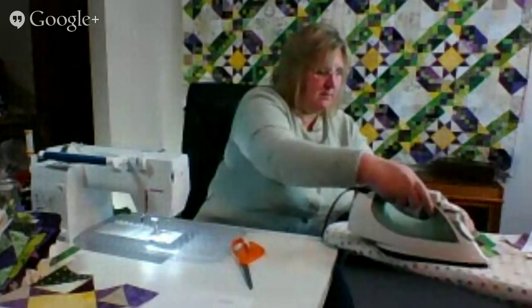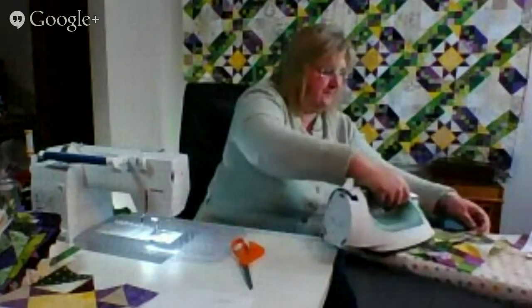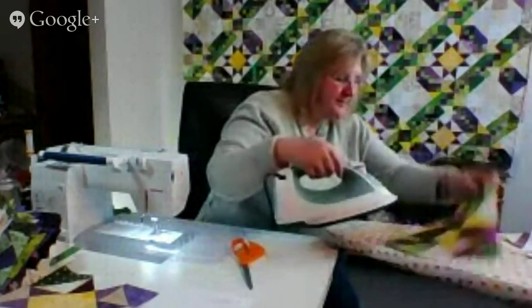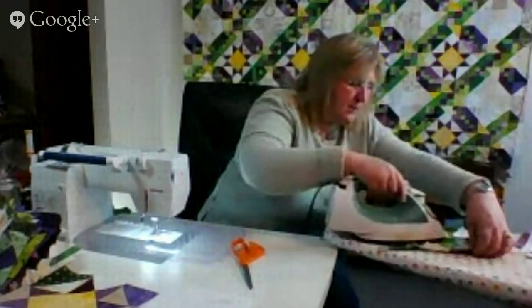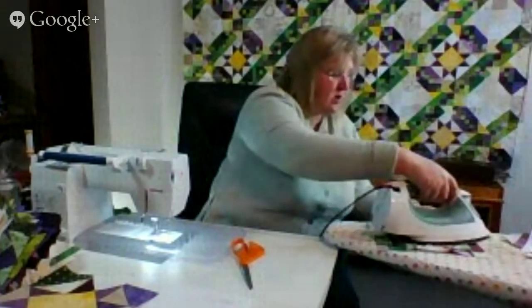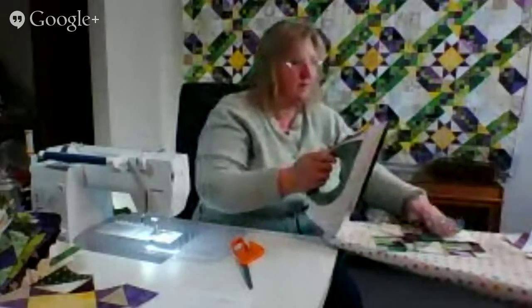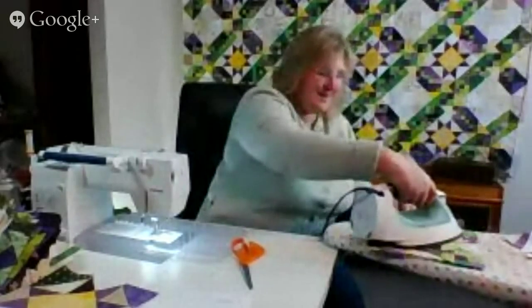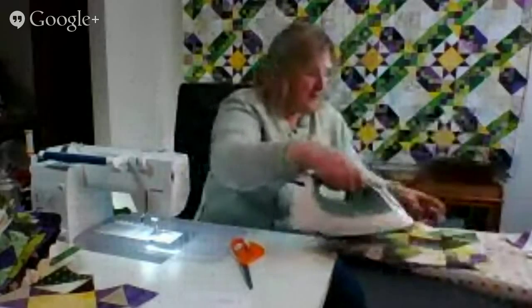I like to set my seams before I press them open. Linda Grant showed me that years ago and I really like it. Isn't it interesting, the tips and tricks we learn along the way? It's like we have to be ready to receive. I'm sure I've been told the same tips many times, but maybe I wasn't in need of it. I'm very much a just-in-time learner — if I don't need to do it right now, it's not going to be something I retain.